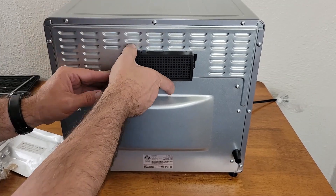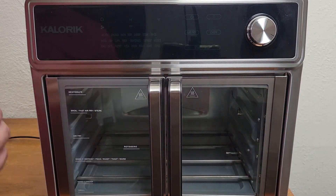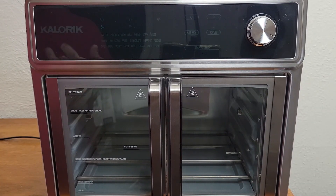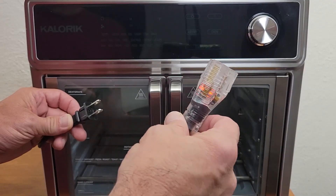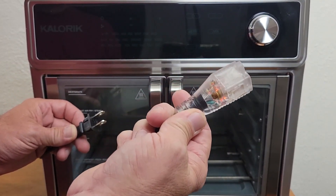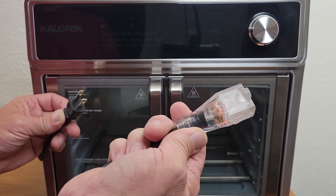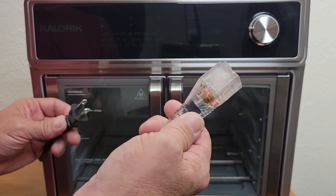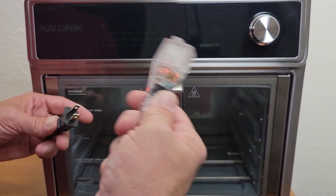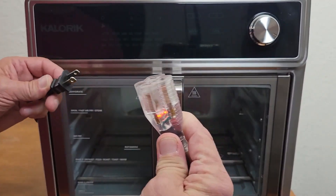Next, situate your Max in a spot where it has plenty of room to breathe. Make sure to leave at least four inches on the sides and the top; I recommend a little more than four inches on the rear, but four inches should be adequate. Time to connect the power. If you're going to use an extension cord, power strip, or anything like that, make sure it is rated to handle 15 amps or higher — otherwise you'll experience electrical issues. This is definitely a 15-amp cord.